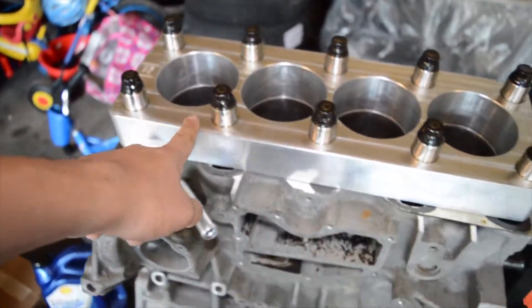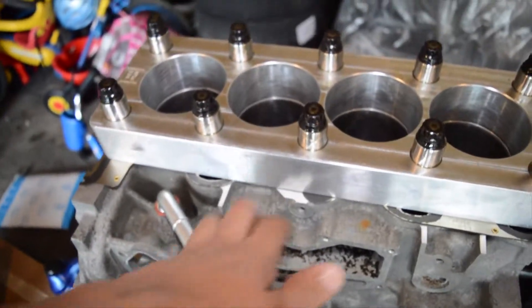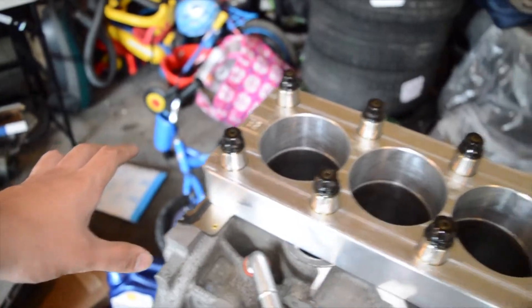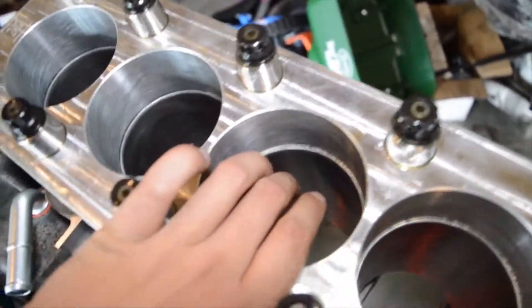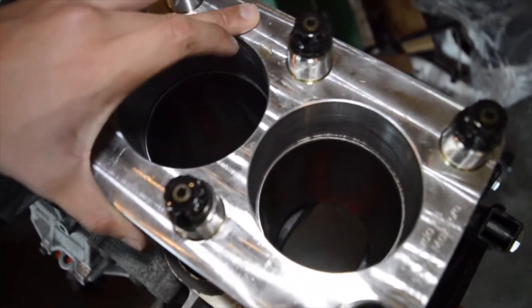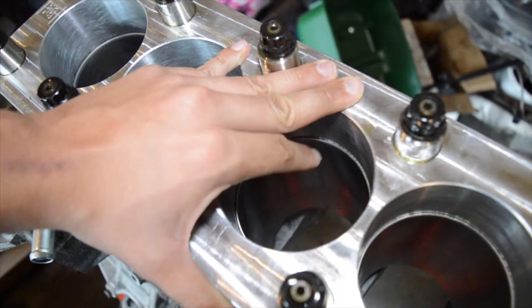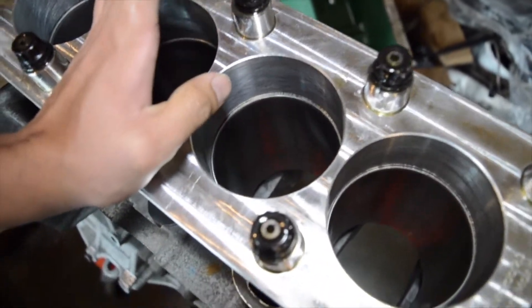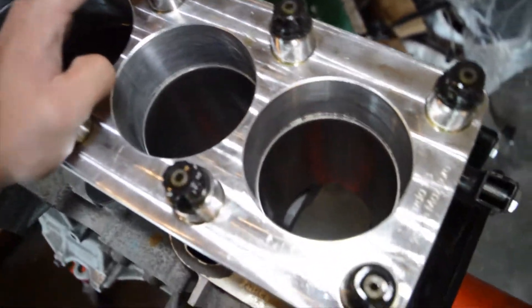This right here is a torque plate. If you have access to a torque plate, I suggest always using it. All it does is simulate the head being torqued down with your head studs. When you use head studs — especially L19s with their strong clamping force — it distorts the shape of the cylinders. If you bore without the torque plate it'll be perfectly circular, but tightening the studs distorts it. You bore with the torque plate on so that when the head is on, the cylinders are perfectly circular.